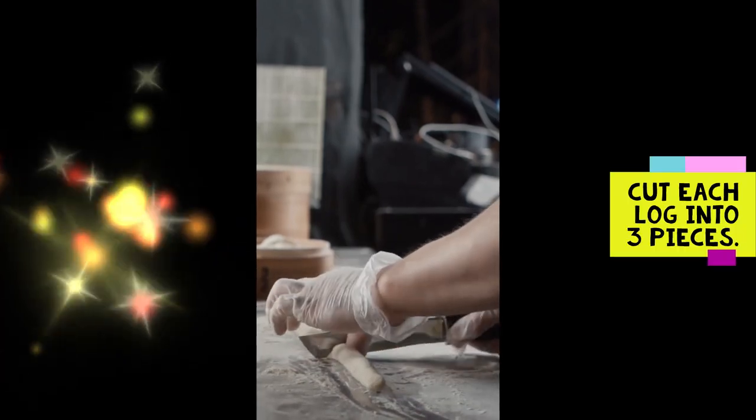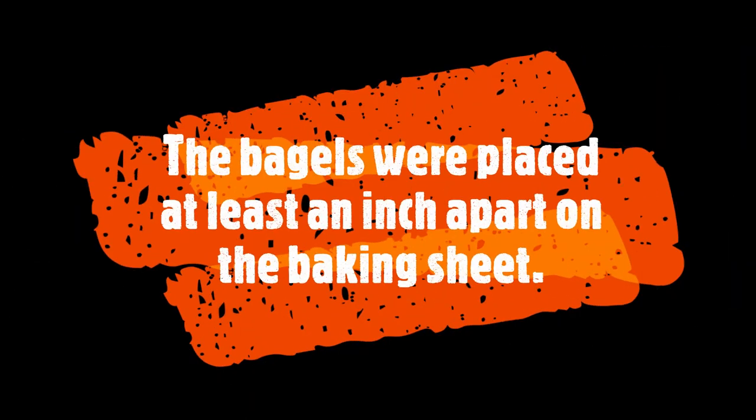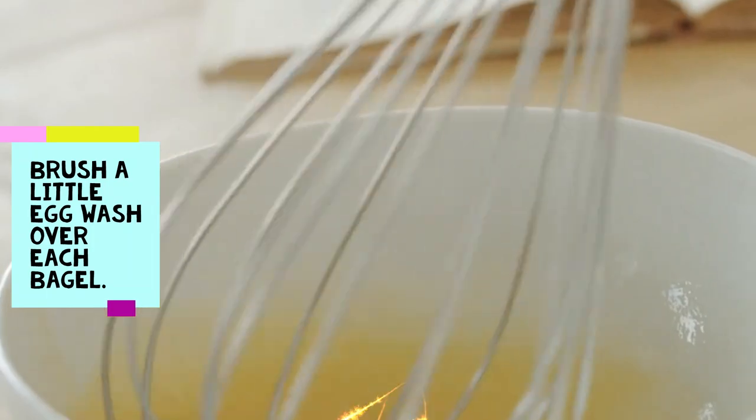I then grabbed my knife and cut each log into three pieces. And the fun part begins — rolling each piece and then making the ends touch to form the bagels. The bagels were placed at least an inch apart on a baking sheet.